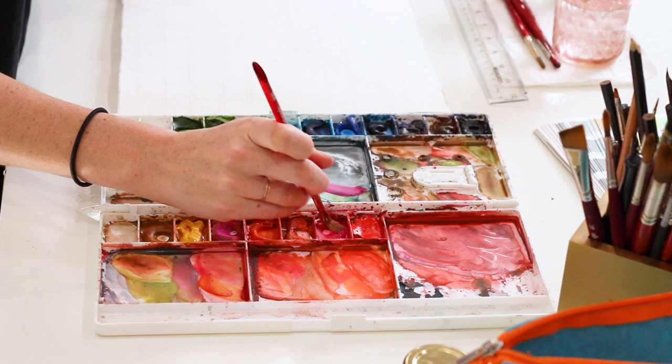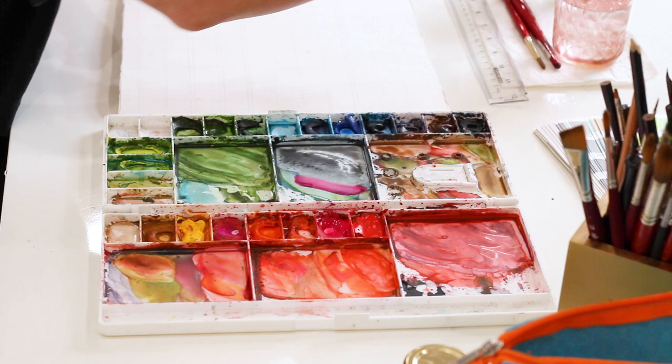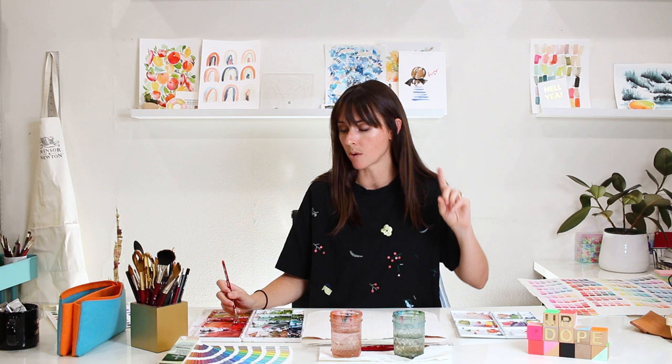I'm going to start with a good amount of water on my brush and load up with the thickest amount of Opera Rose I can possibly get without drying out my brush. If I start to hear a smacking sound when loading more pigment, that means my brush is drying out and I just need a little more water. I really want a thick amount of this color because we're going from just Opera Rose by itself in the darkest value possible. Value means the darkness or lightness of a color — I'm going to say value scale a lot in this exercise.